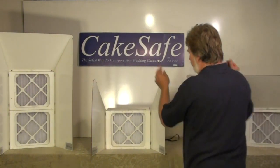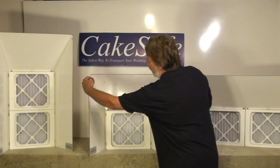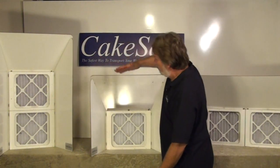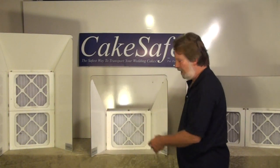We have a top that is held on with magnets, which makes it very easy to just drop the top on. You can do either the white tops or a plexiglass top which will give you natural light. We also do plexiglass sides if you want total natural light.